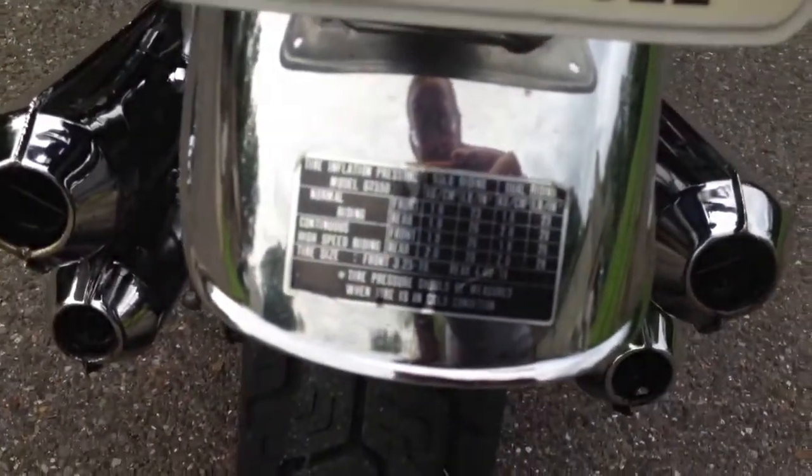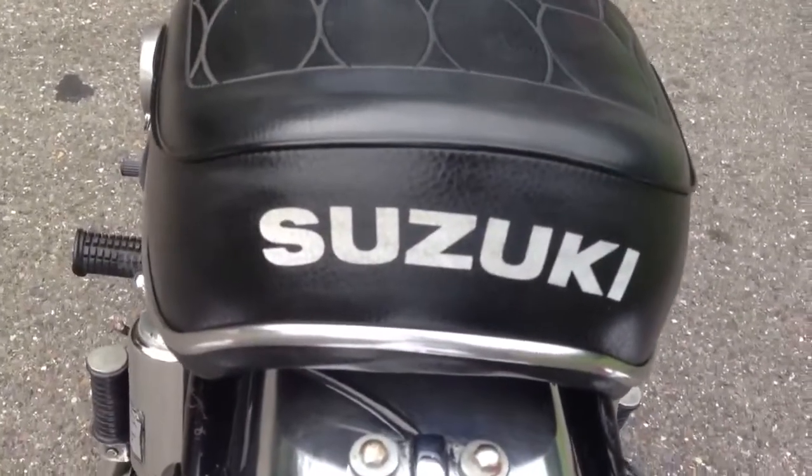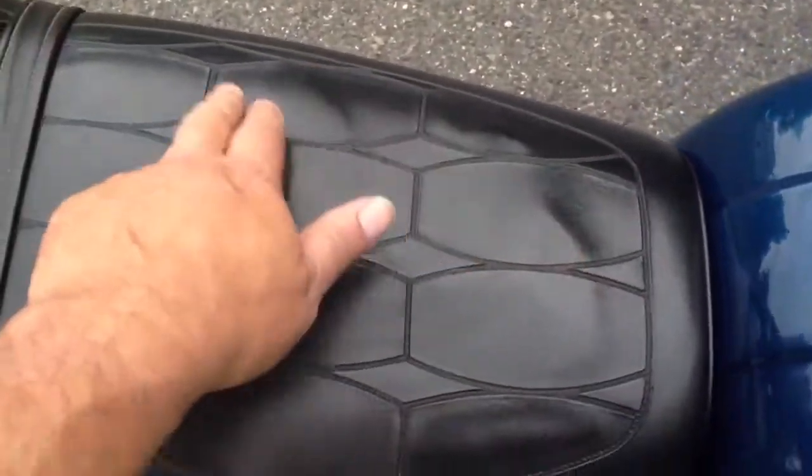Another one of the original stickers back here. Seat is in awesome condition — logo's still strong, no tears, no rips. There's a little bit of bunching up underneath if you look really, really closely.